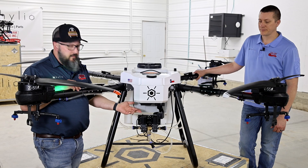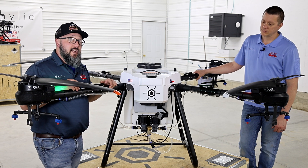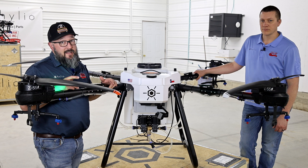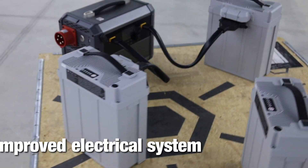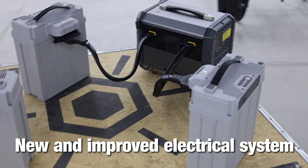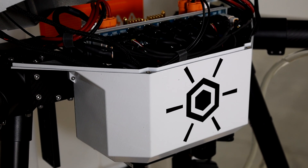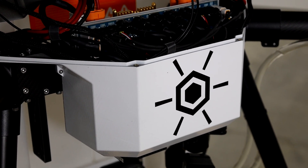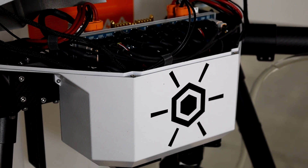The new camera on a 360-degree gimbal is quite an upgrade from the old days of the GoPro Hero 7 and other FTD cameras we've had along the way. The Ares also features a newly redesigned electronics bay that improves upon all of the past Helio designs.